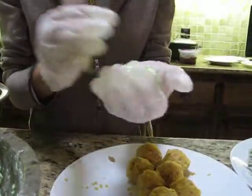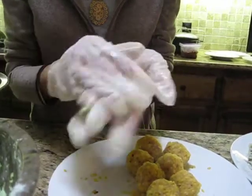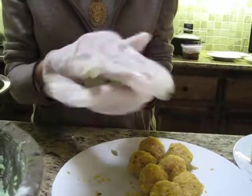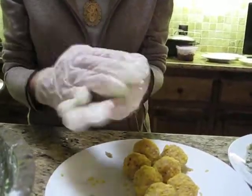We've made this specifically vegetarian, but you can also add ground pork. In that case, you have to cook the pork first before you drop in the mung bean.